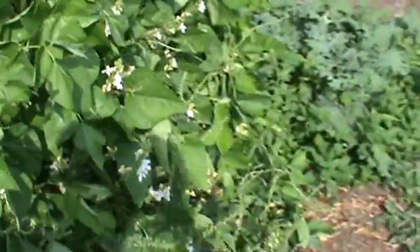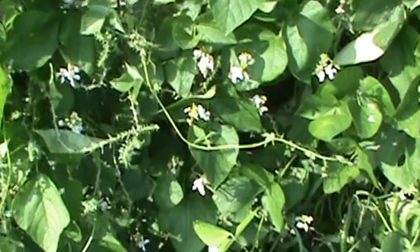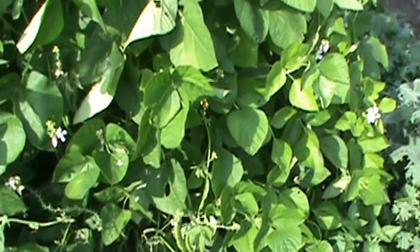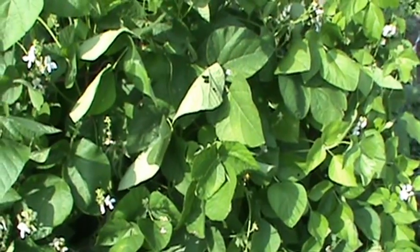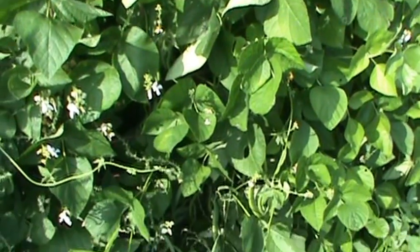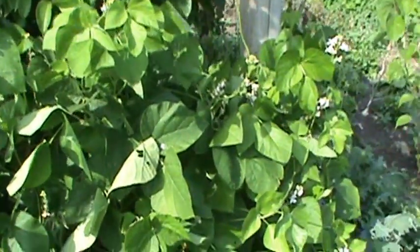My neighbor gave me this. This is a lima bean — a pole lima bean that they've grown around here for quite a few years, probably 30 years. It hasn't been taken care of much but boy is it growing. It's a very productive plant. It's amazing.